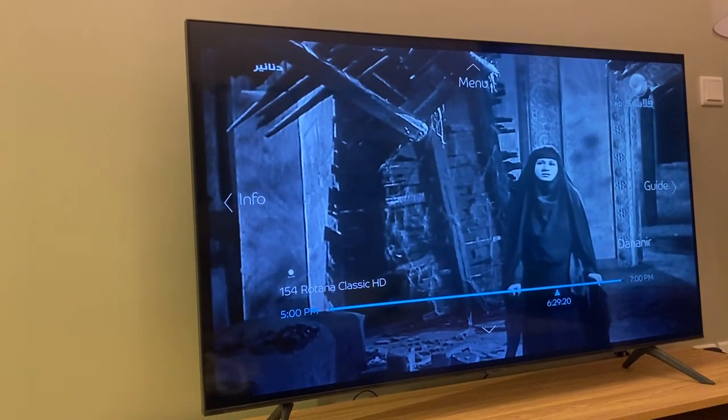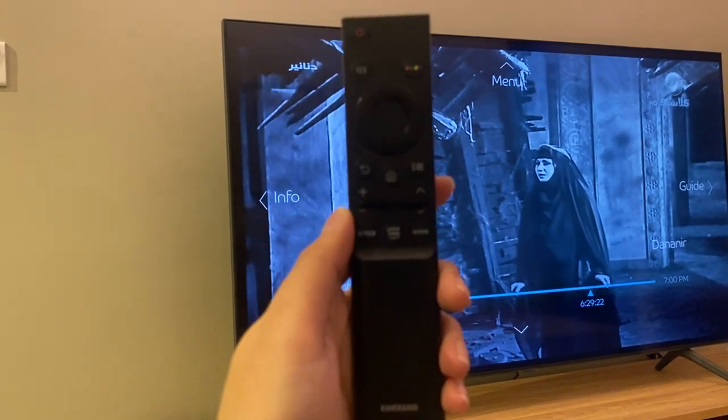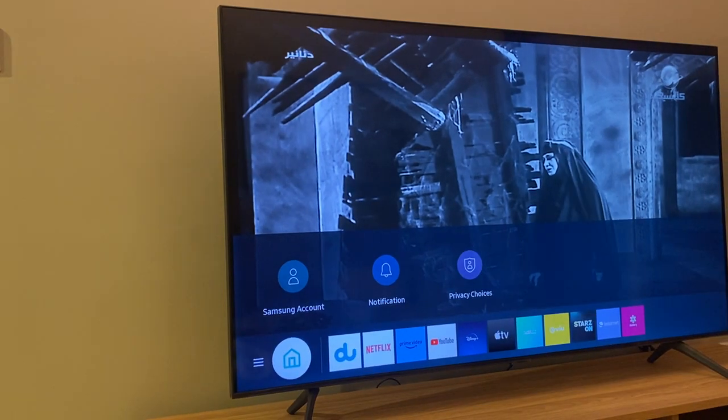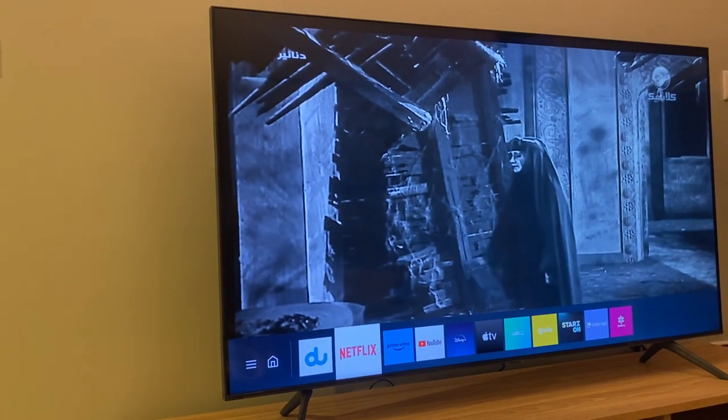If you want to switch to Netflix or any other app, use the Samsung remote and press these buttons right here, or simply press the home button and choose from the icons below and press OK.